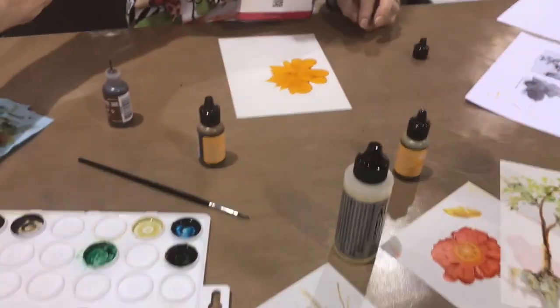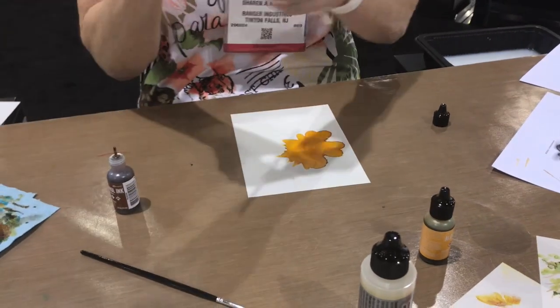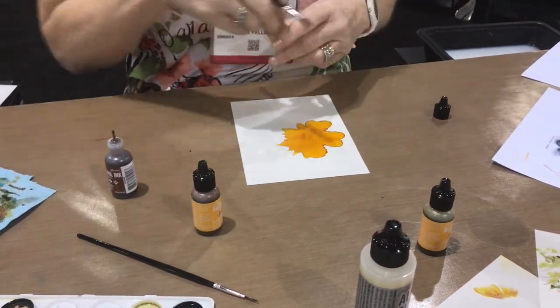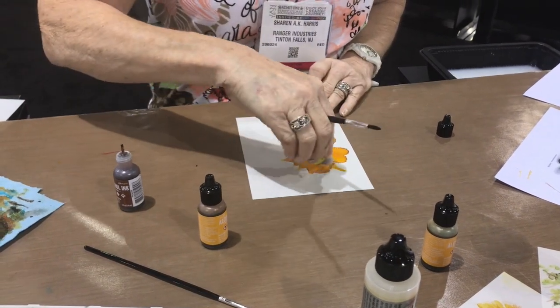She's going to make a flower — a sunflower. I put some alcohol ink on there, and now I'm going to put on the edge a little dandelion, the new color, and that's brighter.